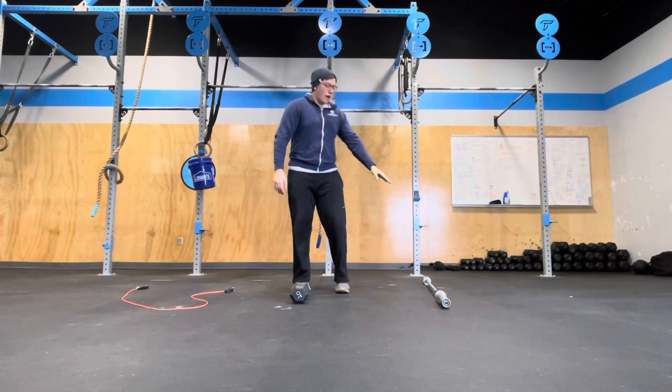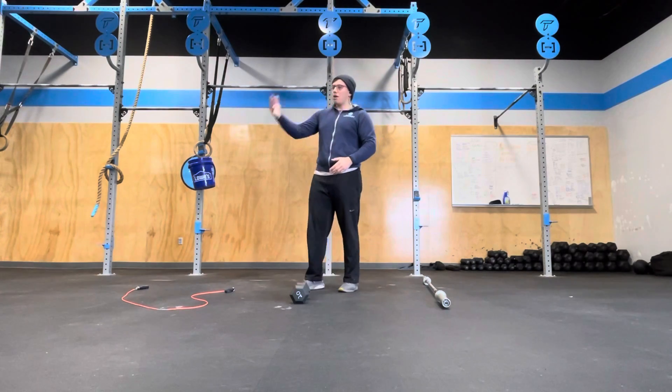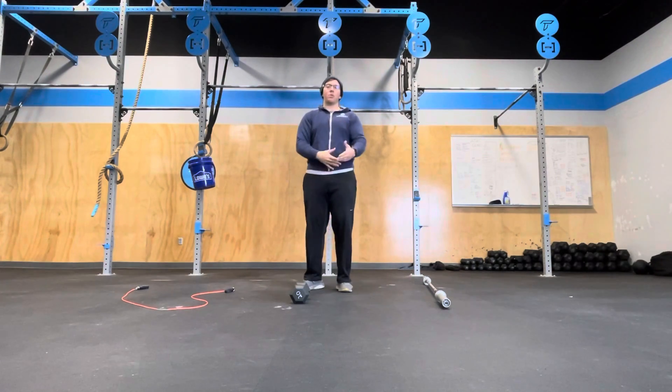So I have three scores: a weight from the clean, a number of reps for my bar muscle-ups, and however many reps I can get through with double-unders, push-press, and burpees.